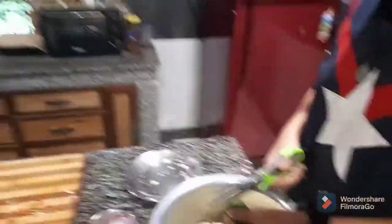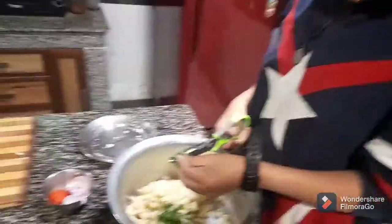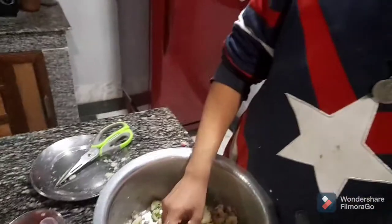My brother is doing the videography — he's a very good videographer, just look at his work. Now I'm just gonna give those contents a proper mix first.